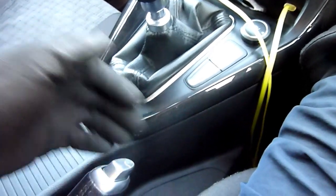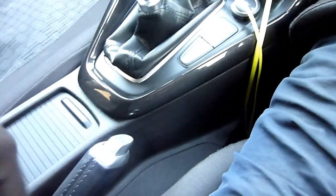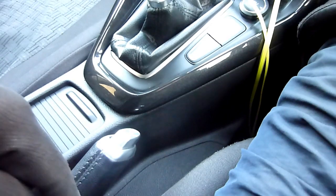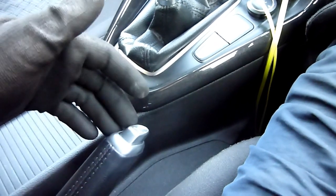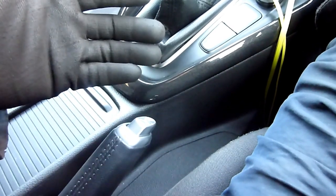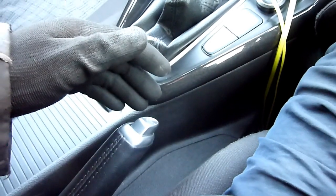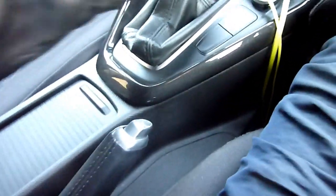If you feel the handbrake is spongy or it ratchets up much further than usual, that means the cable could be basically destroyed or snapped, or one of the two rear cables could be malfunctioning. One of my previous videos shows I didn't even have to change the brake cable — just spray WD-40 and ratchet it up and down a few times and it fixed it.